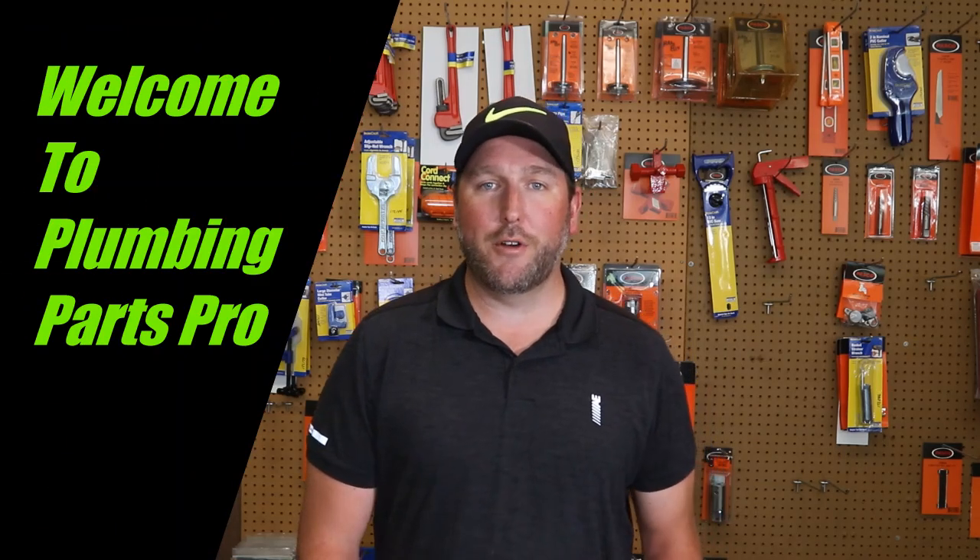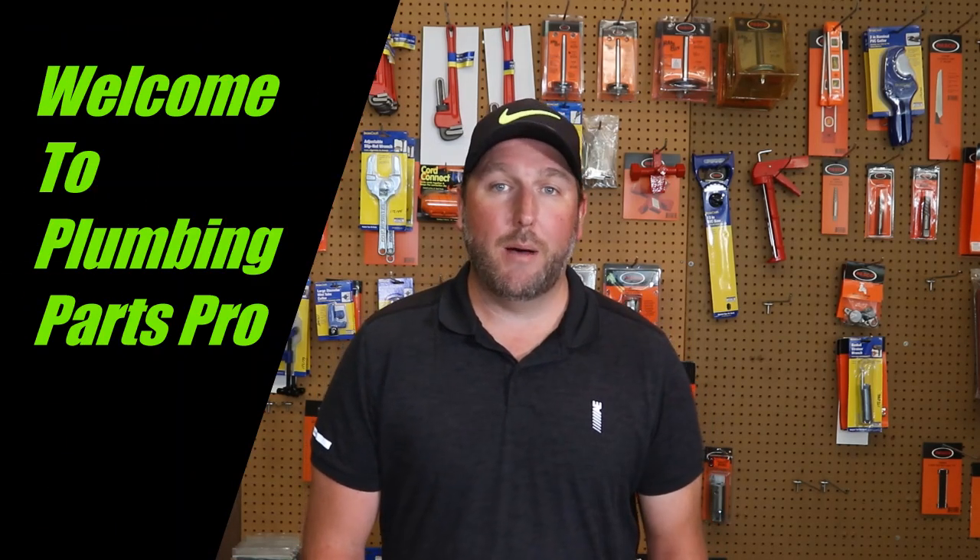Hey guys, and welcome back to PlumbingPartsPro.com. Today we're going to talk about backflow preventers, or BFPs. We're going to talk about how they work and why you need them in your home or business.